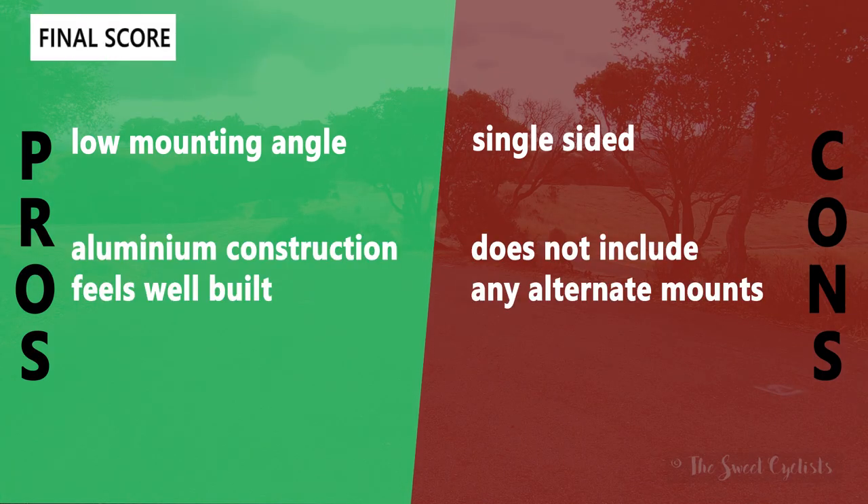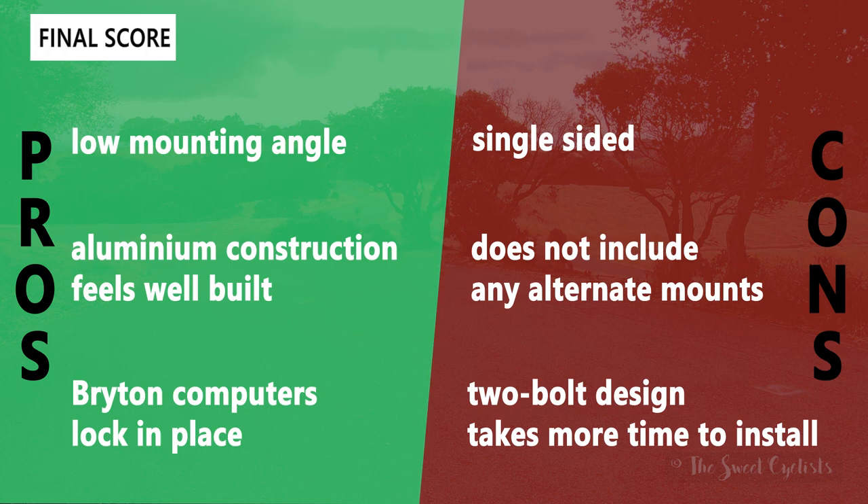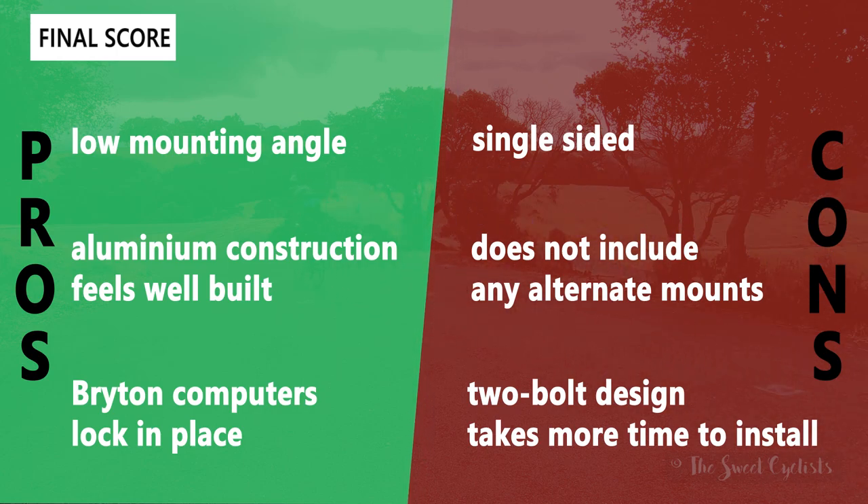Now let's go over the pros and cons for the Bryton Sport mount. What we like: the low mounting angle gives a very natural view angle as it sits almost flush with the top of your stem; the aluminum construction feels really well built with an almost aero design; and Bryton computers lock into place really well — unlike putting a Bryton on a Garmin mount, with the Bryton mount you get that nice locking sound and it feels very secure. Cons: it's single-sided, so you can't put a light or GoPro on the bottom; Bryton doesn't include any additional mounts or pucks for $30; and the two-bolt design takes more time to install — a hinge design like some other mounts offer would be preferable.